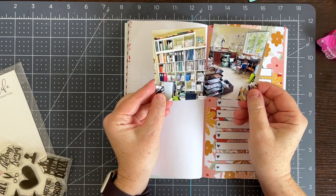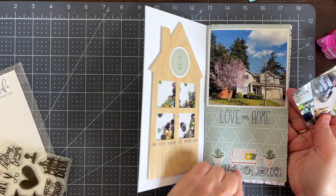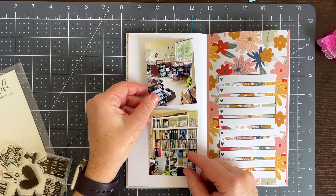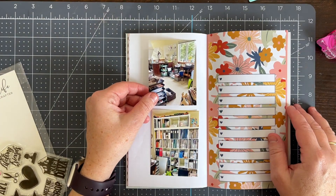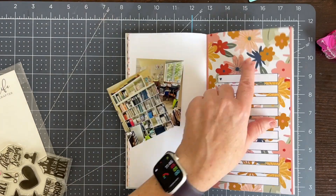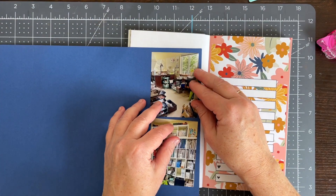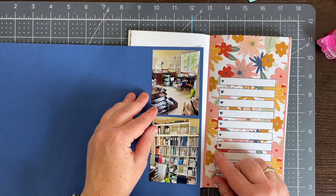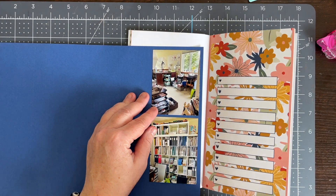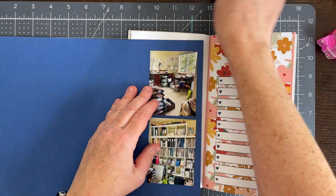Hi everyone, welcome back to my channel. Today I am doing a spread in the Journals for Life Simply Home Traveler's Notebook Kit. This was the March release and there's a lot of different home or house icons in this kit. I thought it would be really fun to document a bunch of my favorite places in my home, and this spread today is all about my favorite place — my craft room.